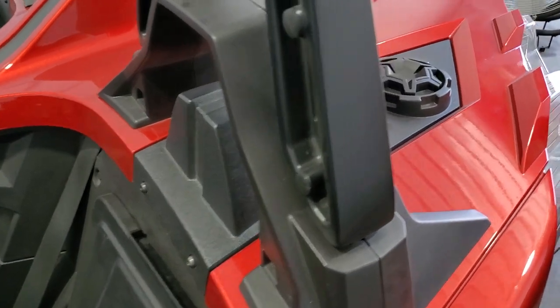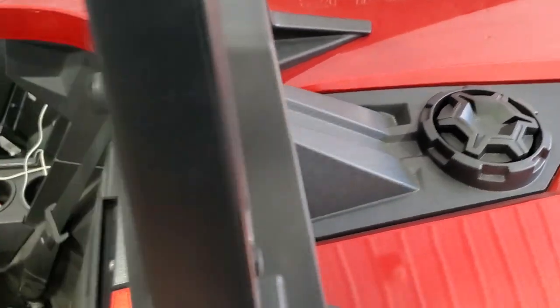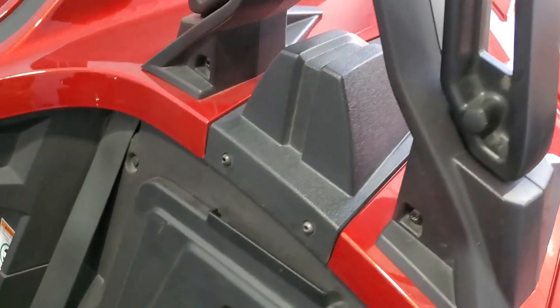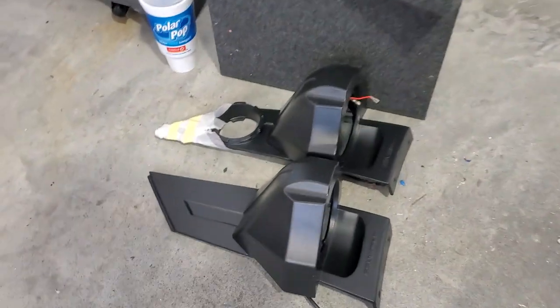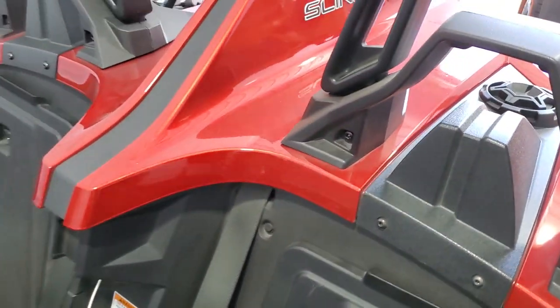These are the stock Can-Am decorative pieces. We're going to be taking these out — we've got one on each side — and we're going to be replacing them with these SSV pods. We're going to put those in and show you how we take these out and go ahead and install the new ones.